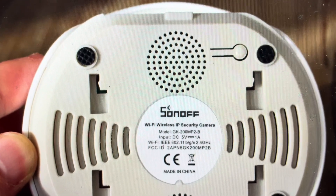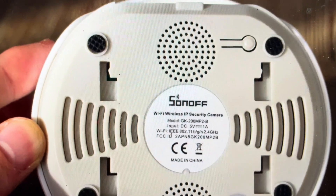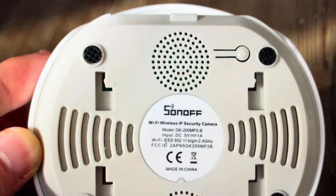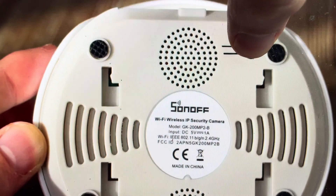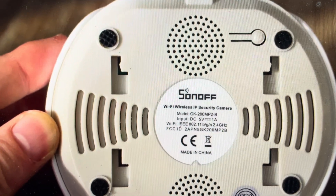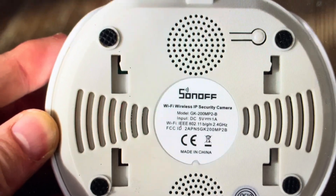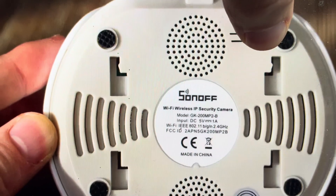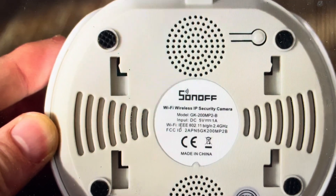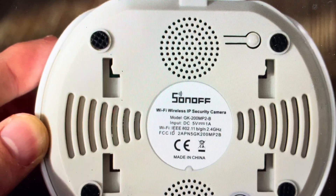What you're going to want to do is make sure you have power to the device, then go ahead and flip it upside down and you'll find the reset button there. Press and hold this button for about three seconds until you hear the camera say 'reset complete' or 'reset successfully completed.' Once you get that audio prompt, the factory default will be restored.